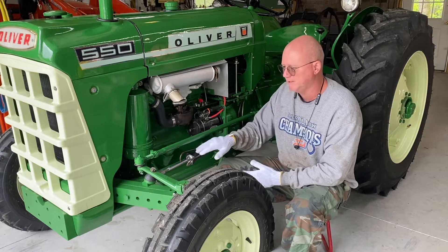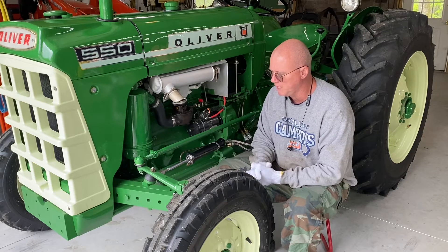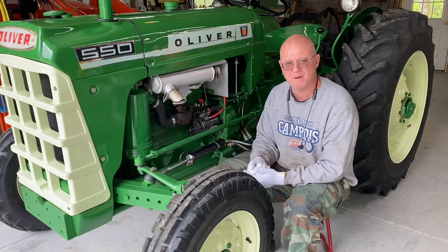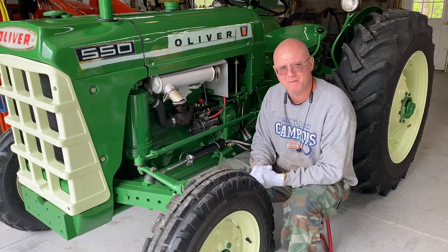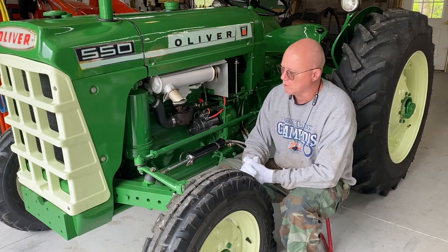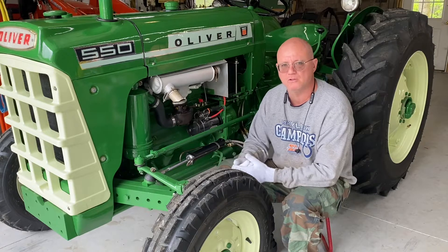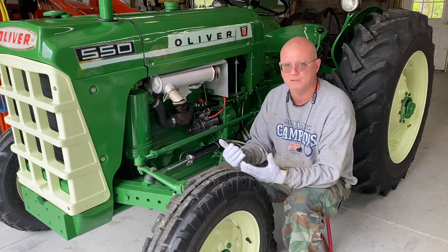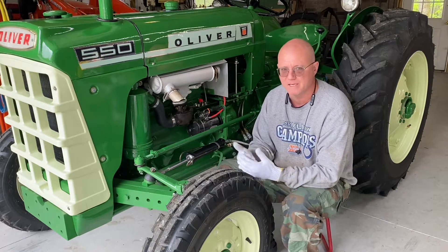This is regarding power steering cylinder replacement on your Oliver Super 55 or 550. I had originally uploaded the video, and about four days later I noticed I had two duplicate videos. I deleted one and that ended up deleting both. Once I upload to YouTube I delete them off my phone because they take up so much space. A lot of work went for nothing, but we're going to redo it because it's too valuable of information to not post. When I was looking for this information it was very difficult to find.